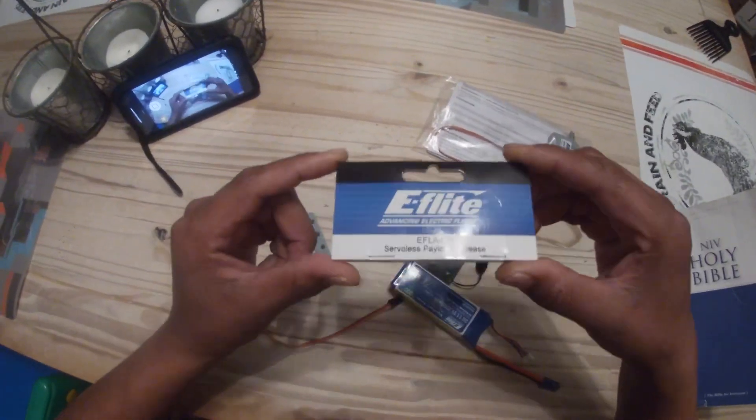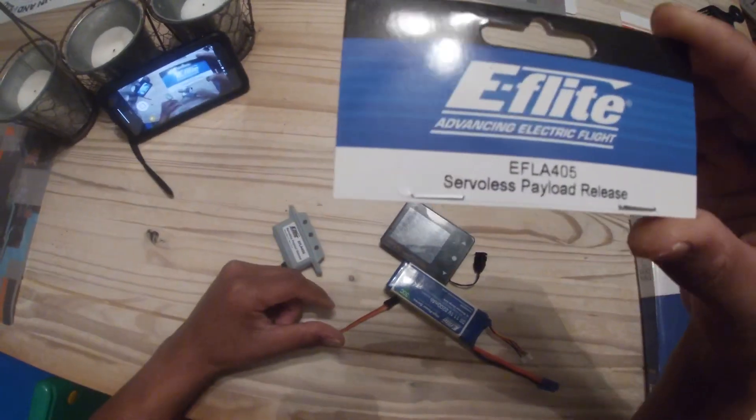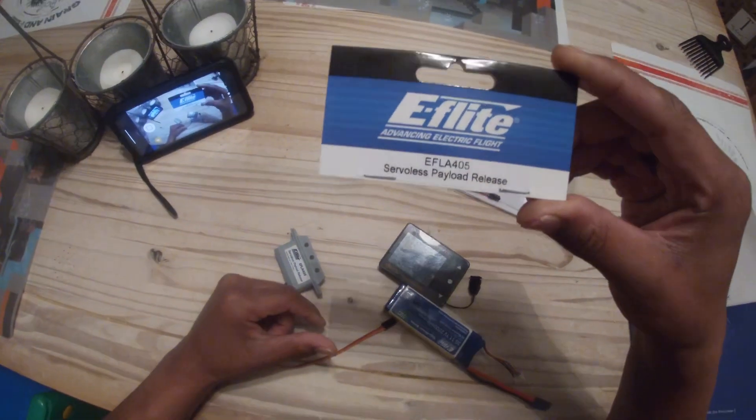All right EQRC man, I wanted to do a video for you on this — I'm gonna make a bomb drop out of it.